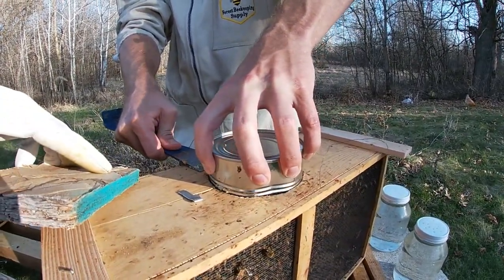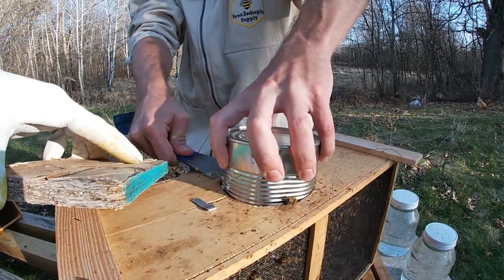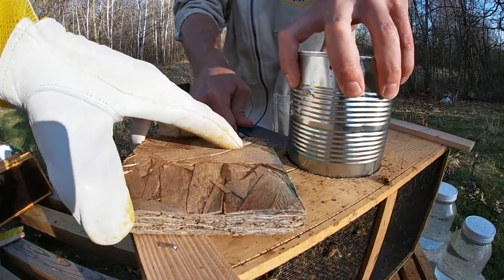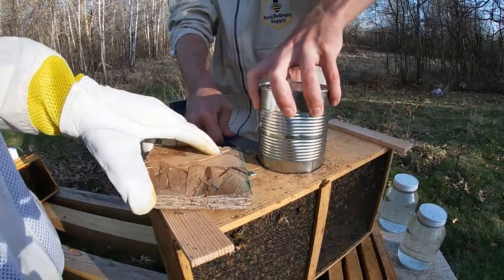So right now we're removing the feeder that's in there, and then the bees are gonna be able to come out, but we're gonna cover it with our little plywood chunk here.